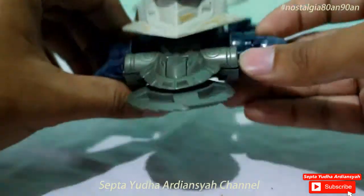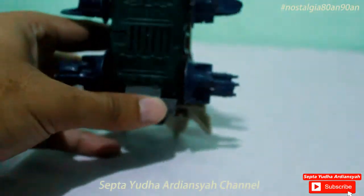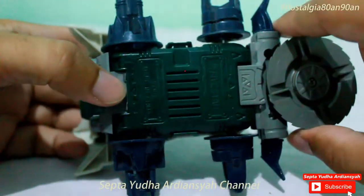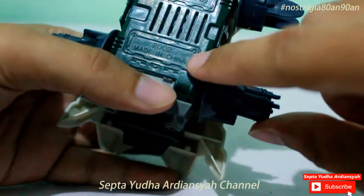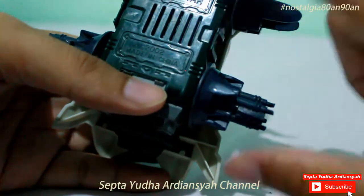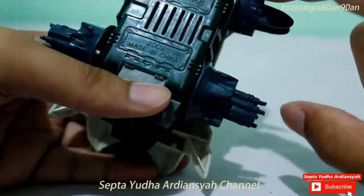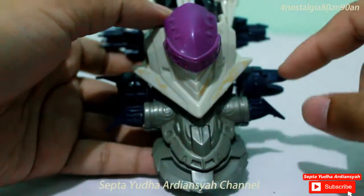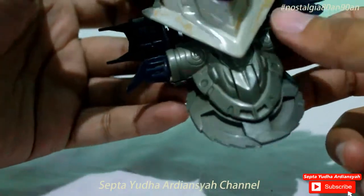Kalau di versi orinya, ini saya versinya adalah Five Star. Jadi dulu, karena tidak mampu beli Bandai, belinya mereknya Five Star atau Bintang 5. Ini made in China 2002. Sama seperti di video sebelumnya. Jadi ada Bandai, ada Five Star, ada Ciada, atau mungkin WD juga ada. Kalau di versi aslinya, warnanya kalau tidak salah hijau, tapi ini hanya silver saja.